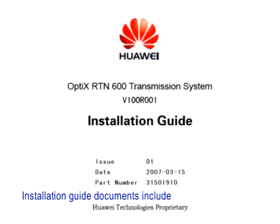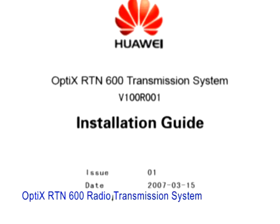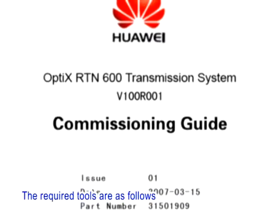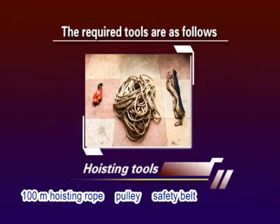Installation guide documents include the Optics RTN600 Radio Transmission System Installation Guide and the Optics RTN600 Radio Transmission System Commissioning Guide. The required tools are as follows. Hoisting tools include a 100-meter hoisting rope, pulley, and safety belt.